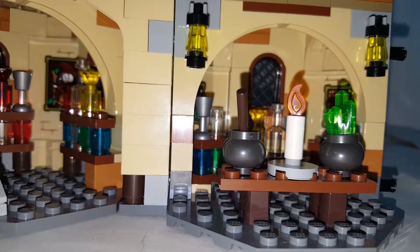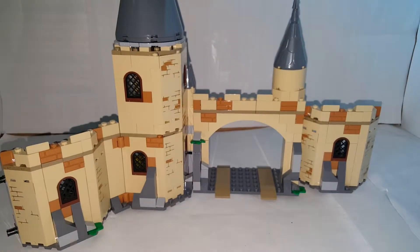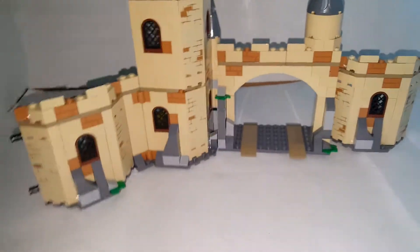Now let's take a look at the exterior, which doesn't have too much to it — just a bunch of windows and stickers. You can open it up a lot.